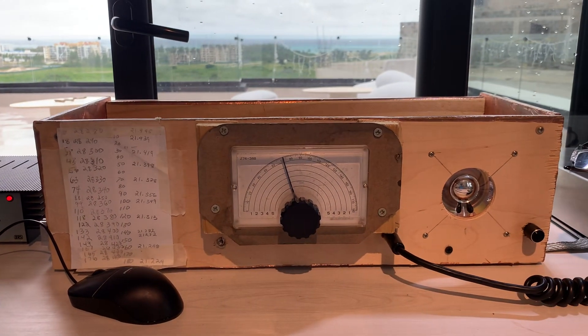73 from the Dominican Republic. This is HI7/N2CQR, 73.